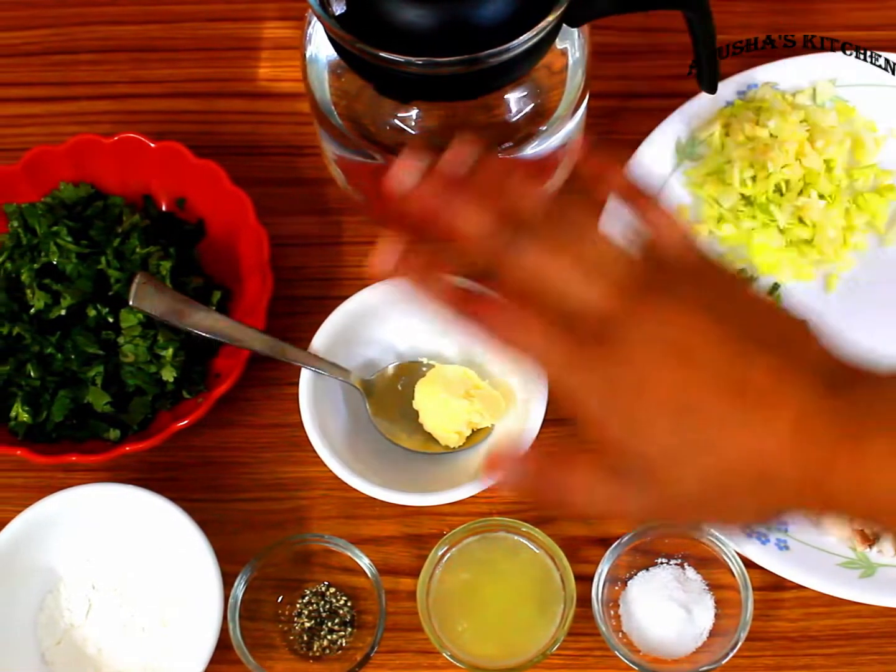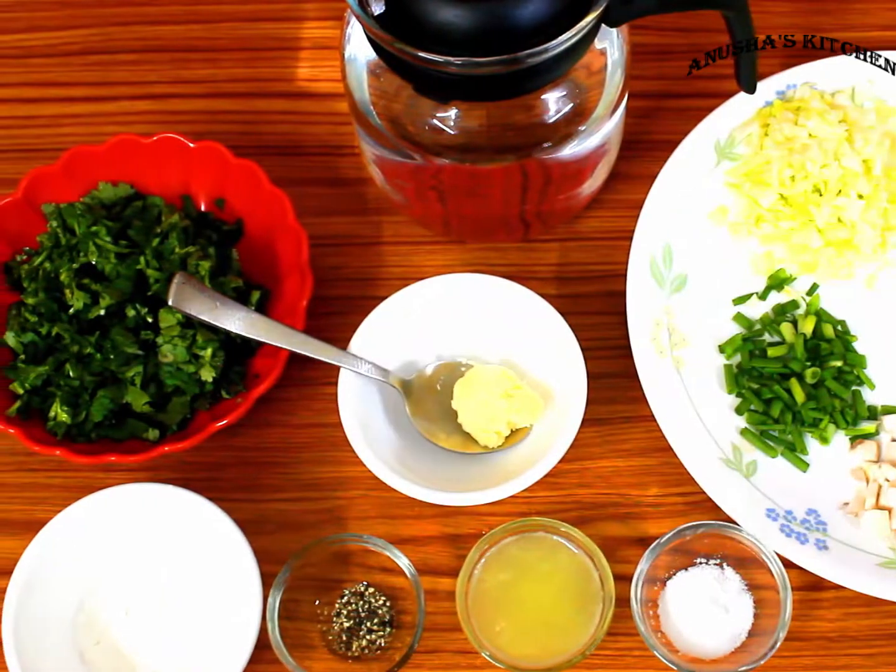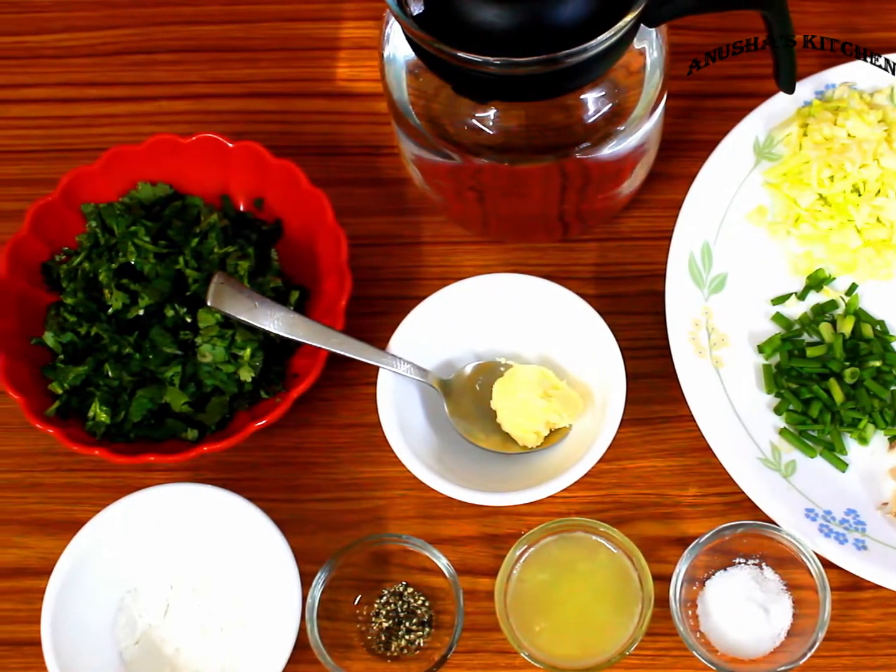We will also add salt, lemon juice, black pepper, butter, coriander leaves, corn flour and water.